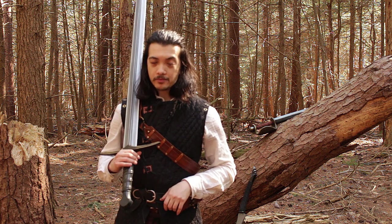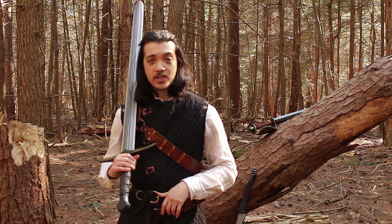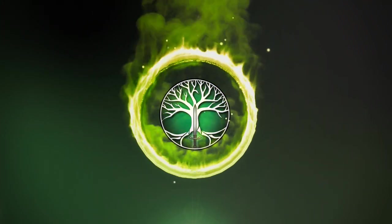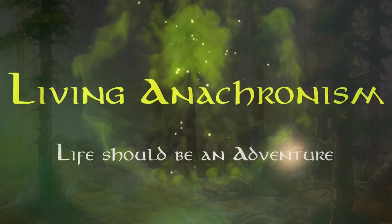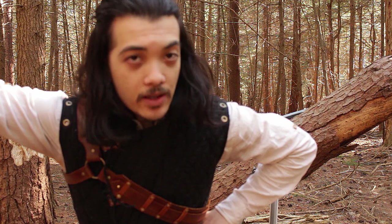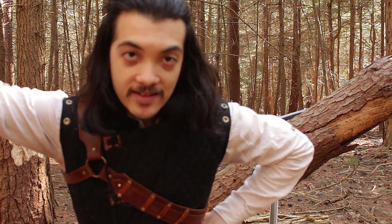So you want to buy your first LARP sword. Where do you start? How do you know you'll like it? Watch on to find the answers to these questions so you can get the sword that's right for you on the first try. Make sure to stay to the end of the video because there is one final tip that I wasn't able to squeeze into any of the other steps.